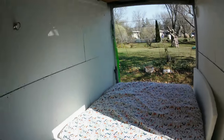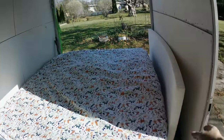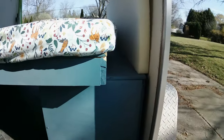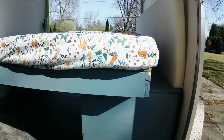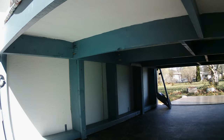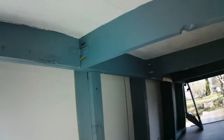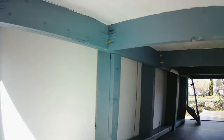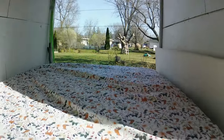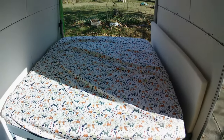This is what the camper looks like with the bed down — I just took the strap off and folded it down. It rests on the bench, so it's perfectly level and very stable. Underneath there are five or six three-and-a-half-inch door hinges, and it rests on those for extra support.